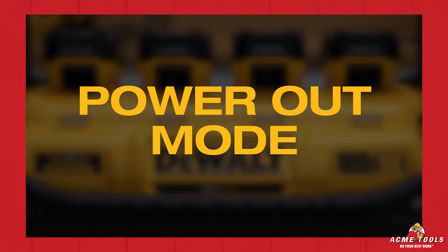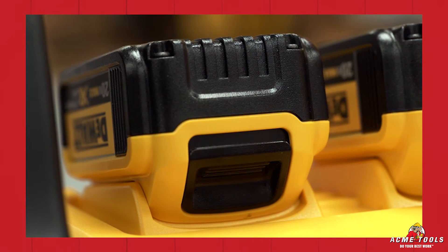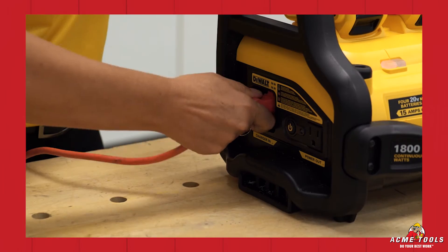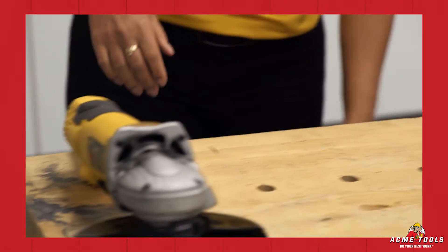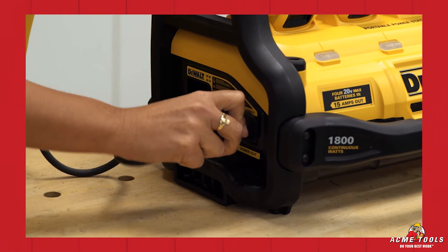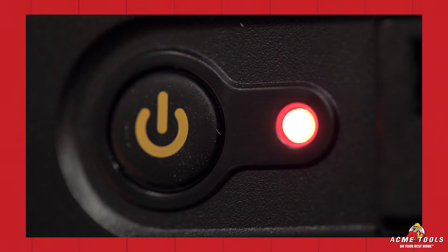When using the portable power station for power out mode, make sure your batteries are securely locked into position. Since you can only power out or charge in, make sure you unplug the unit, then plug your tool in, turn the power station on — notice the red light illuminates solid — and begin your application.